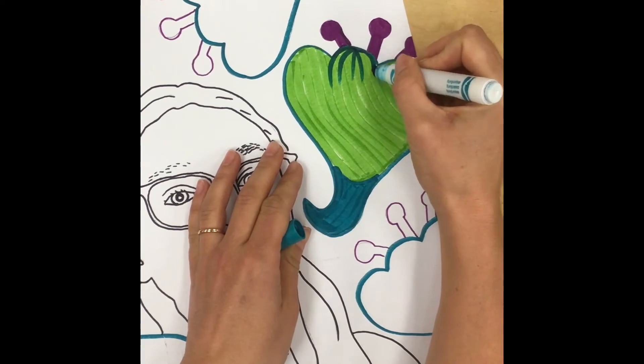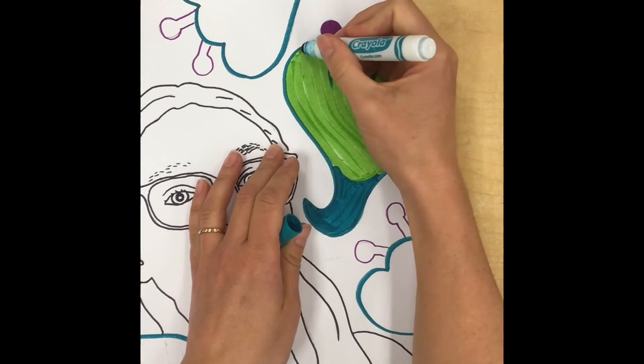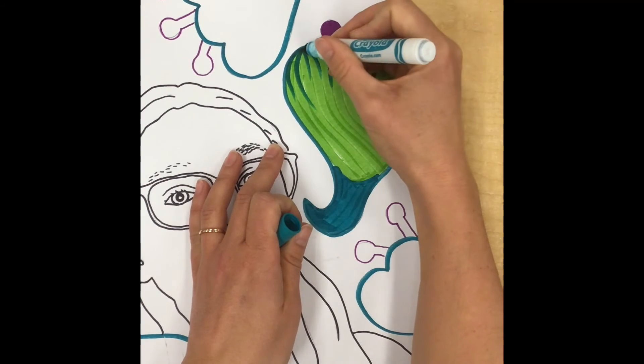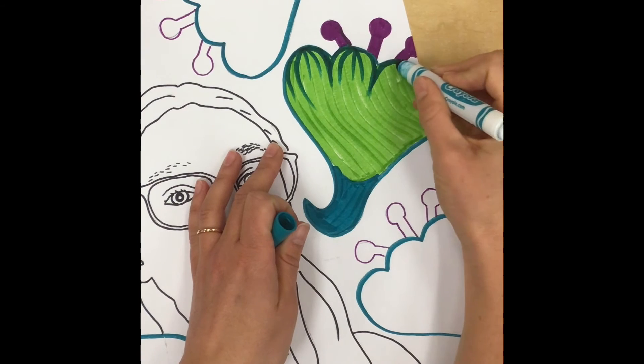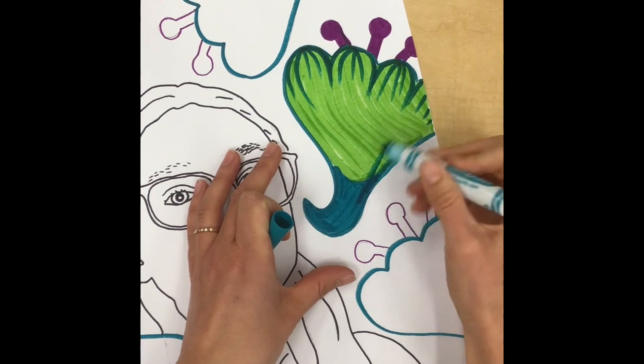Make sure that you pick colors that are going to blend nicely with the color underneath. A good way to plan for that is to use analogous colors — those are colors that are next to each other on the color wheel, because you know they're gonna blend well together since the colors do kind of mix together as you do this step.